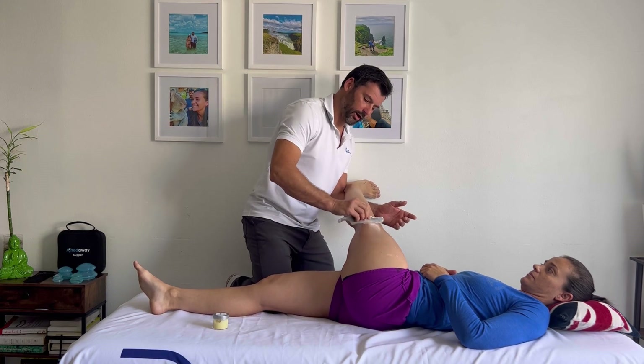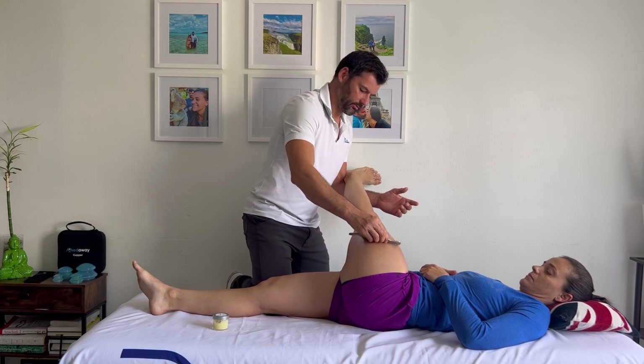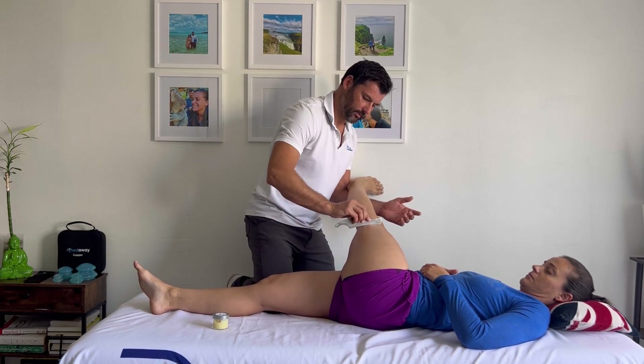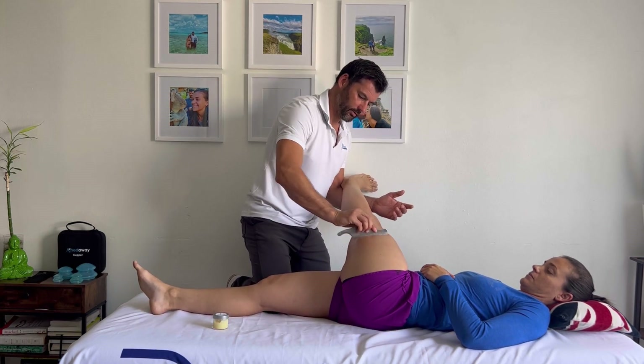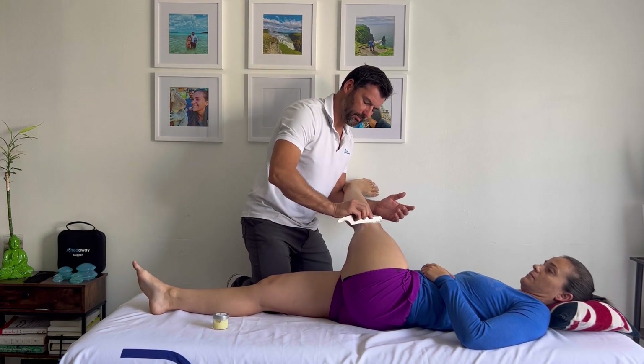Gua Sha tools are great — many different tools on the market now. Here I'm just stretching. This is a great way to increase length, reduce pain perception, and autogenic inhibition.